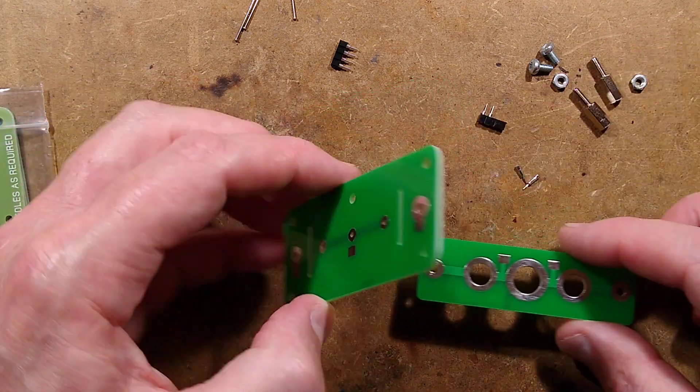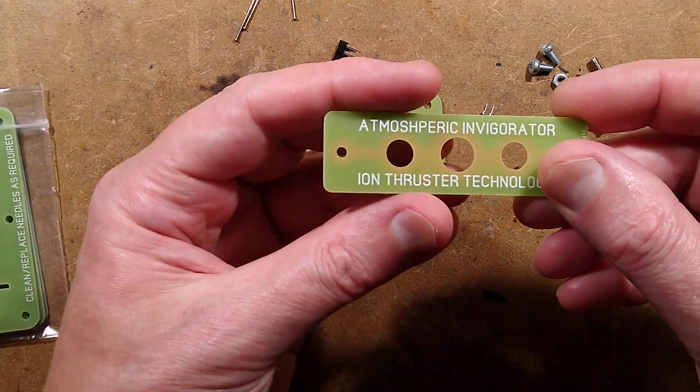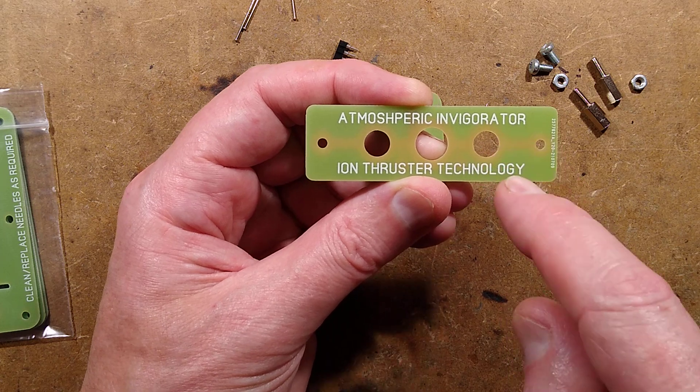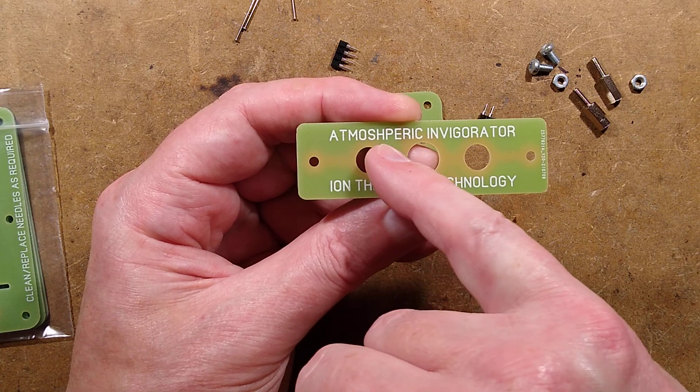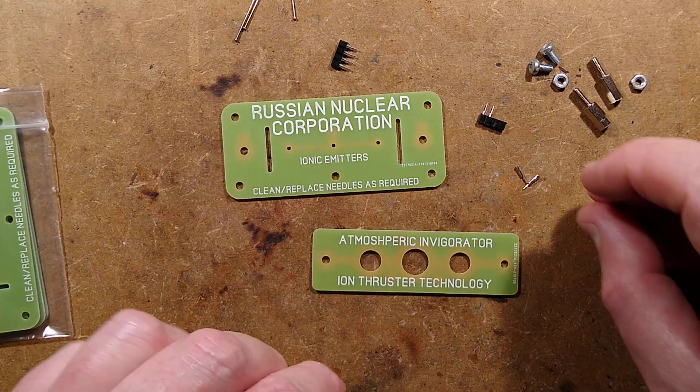It's just experimental — this is a prototype. Just as well really, since I spelt it wrong. This was supposed to say 'atmospheric invigorator.' I did a complete Sean Connery from Russia with Love — 'Atmoshperic invigorator, Mish Moneypenny.' Let's start building it.